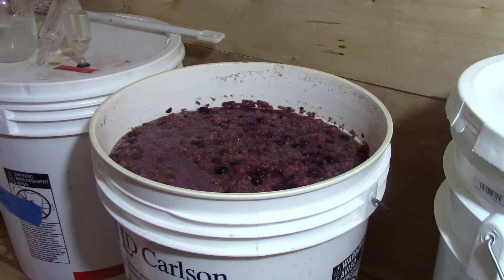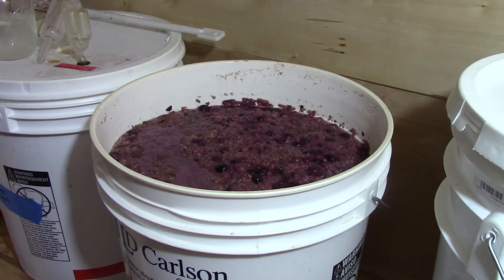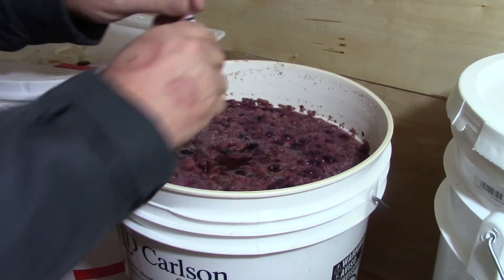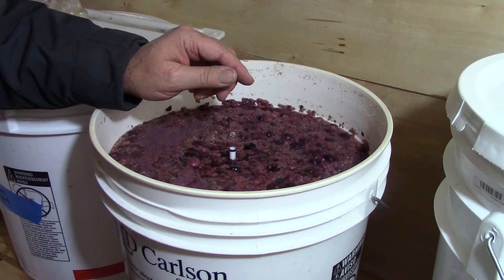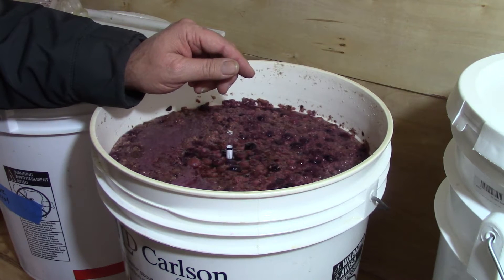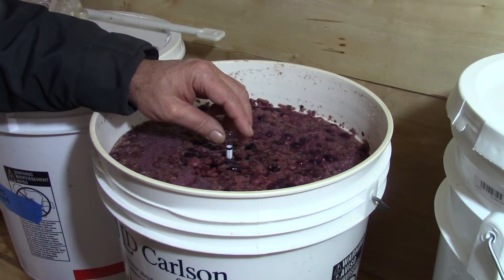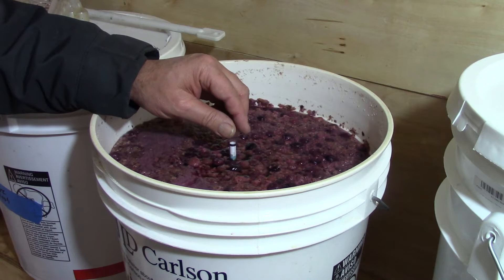Let's take the lid off of that. She is completely fermented. If you can see, it is down to 0.999 — yes, that is completely dry.